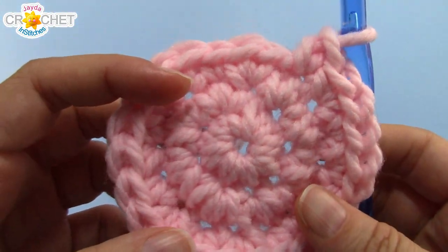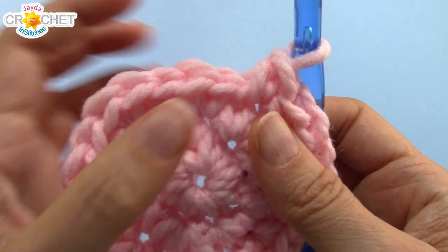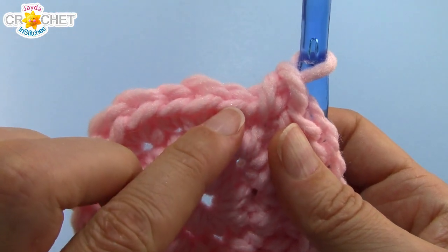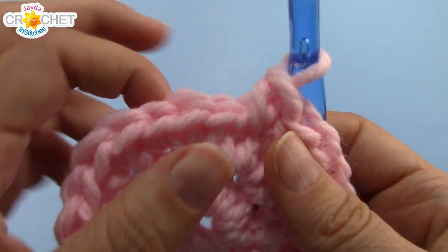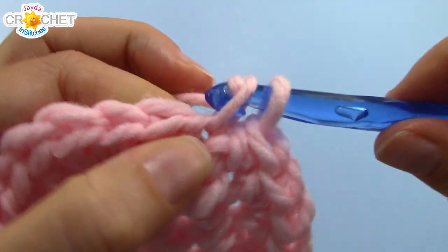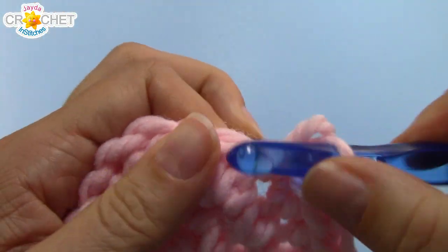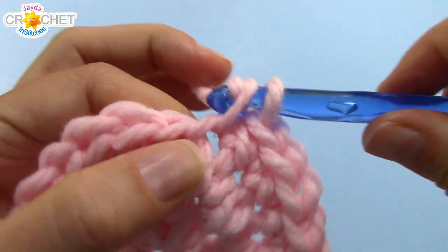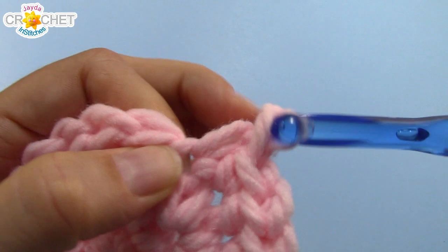We're at 24 stitches at the end of row 3, continuing into row 4. The pattern now is 2 single crochet into the next stitch, then single crochet into each of the next 2 stitches — repeat that pattern 8 times in total, and we'll be up to 32 stitches at the end of row 4.